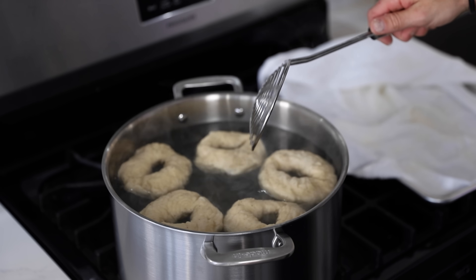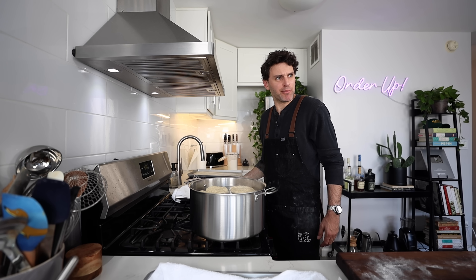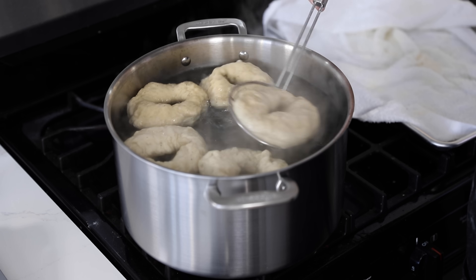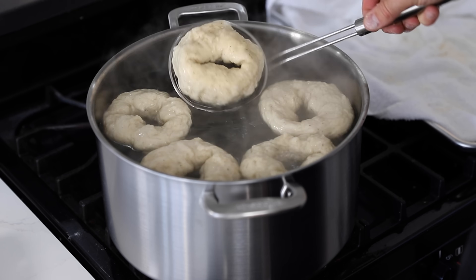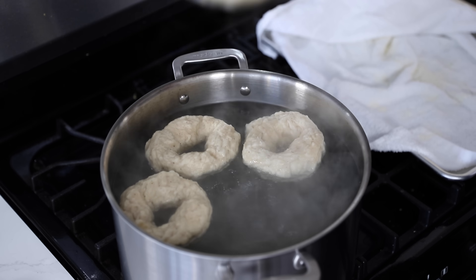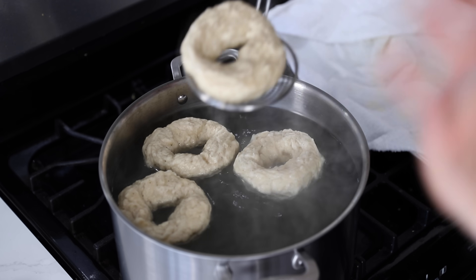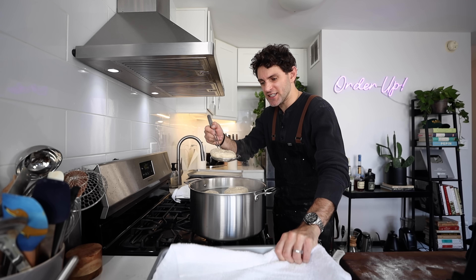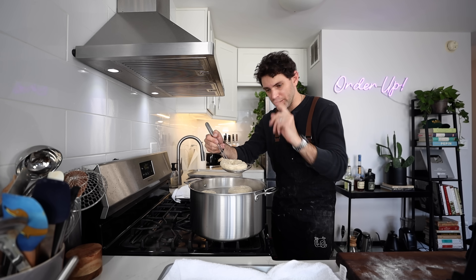Don't stick together — this is fun, making bagels! Flip it over, flip it over, flip it over. Lift up and drain as much excess water as you can, then place on the baking tray with the clean towel, smoothest side facing up.